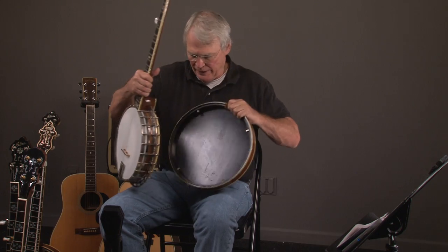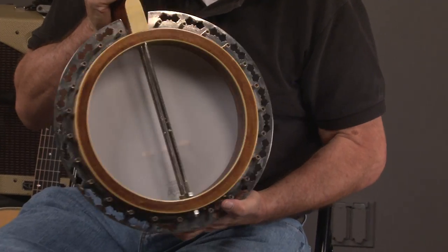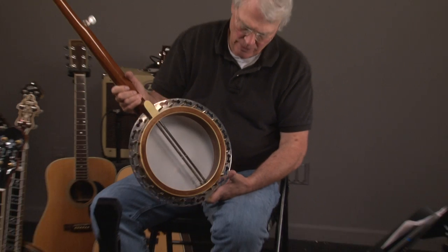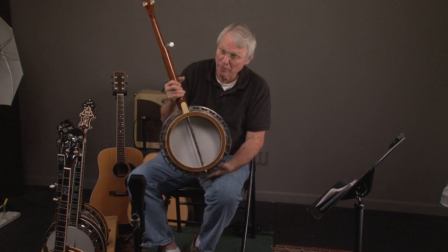So we take the resonator off — and there's the shell. According to the serial number, it's 4703, so you can look that up. It should be a Cooperman shell.